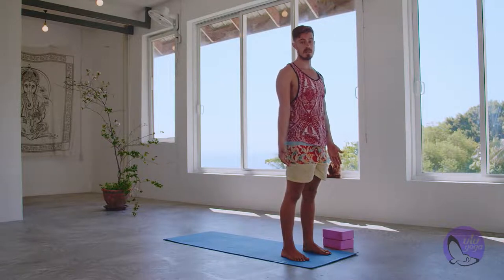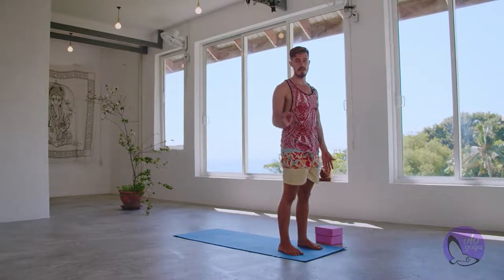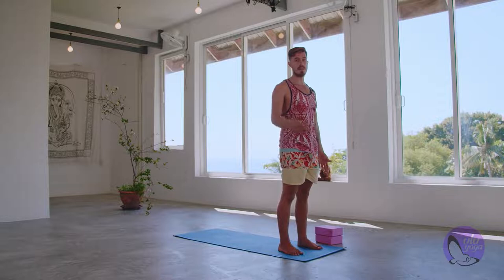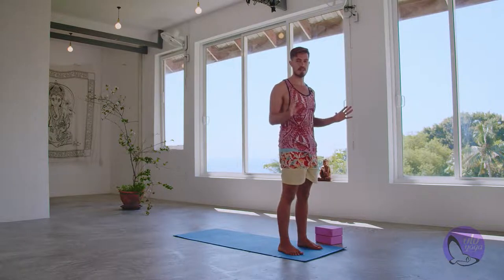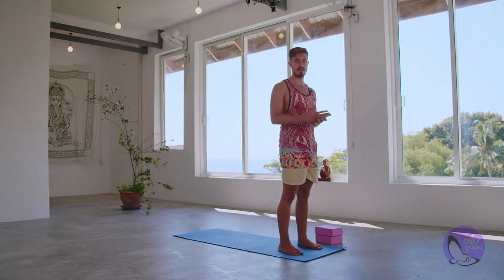We're going to move on to our sun salutation. We'll do Sun Salutation A and B from the Ashtanga series, incorporated into our vinyasa. We'll do a very simplified version of A to begin with, then slowly build up. If you reach a point in the sun salutation where you feel uncomfortable, keep it at the level that suits you. This is not a game, it's not a competition, there's no failure — it's just about doing what feels good for your body and bringing balance to your body.